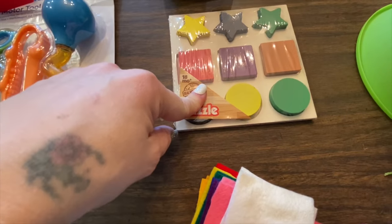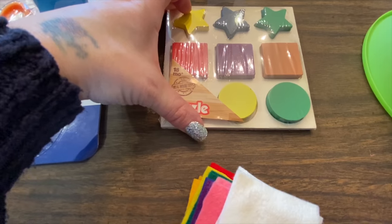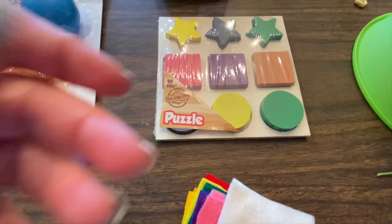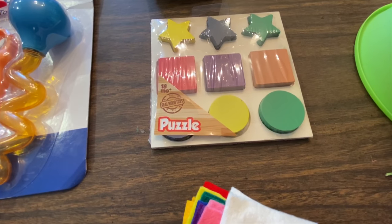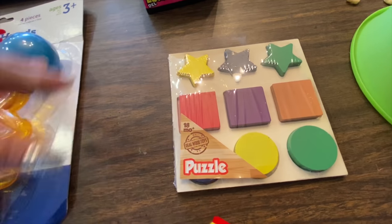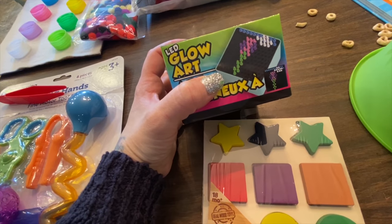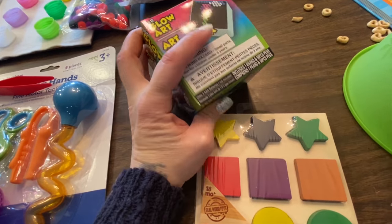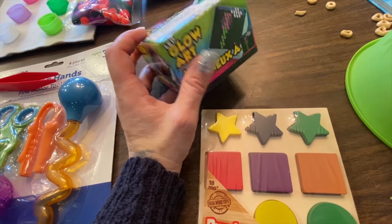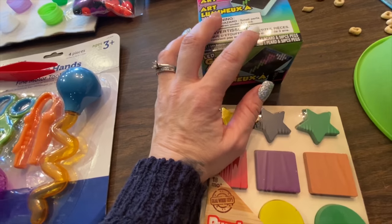I got a puzzle from the dollar store — it was in the kids' section — and this will help with using hands and trying to put the shapes in where they need to go. I also found something at the dollar store that's kind of like a little light bright. What she can do is try to put the pegs in the holes on the light bright, and then it'll glow — so that'll be fun for her to try.